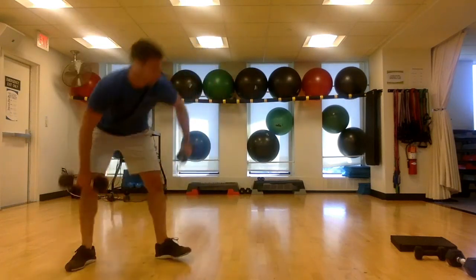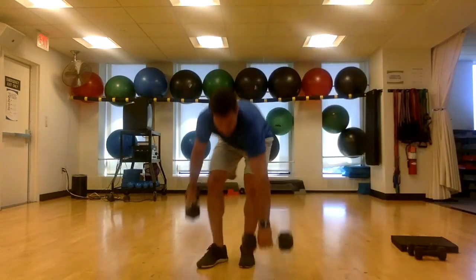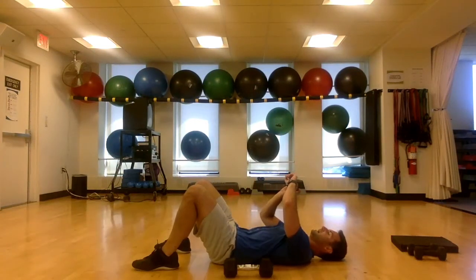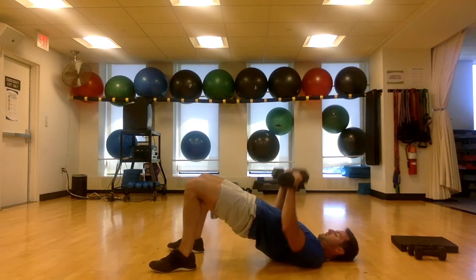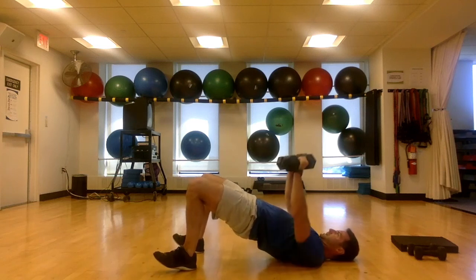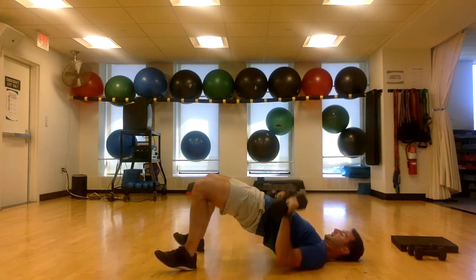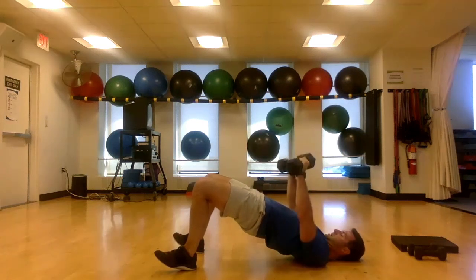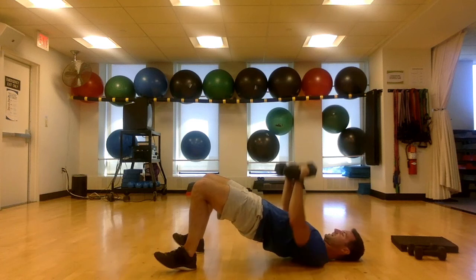Final three — come on, stick with me. We got a glute bridge chest press: bridge up and hold that bridge, then press. 30 seconds, and go. Bridge, press — close those hips, don't let them sag. I caught myself there — catch yourself. Come on, we got a few more. Deep press, squeeze those elbows. Last one, and time.